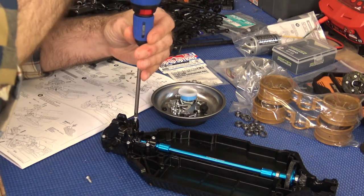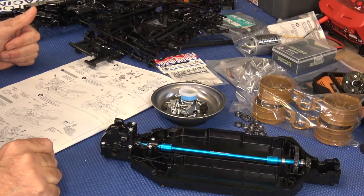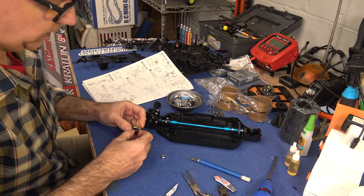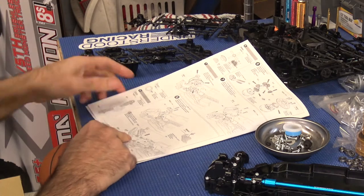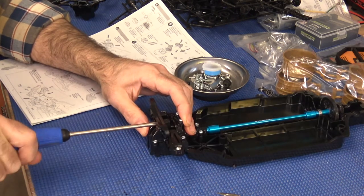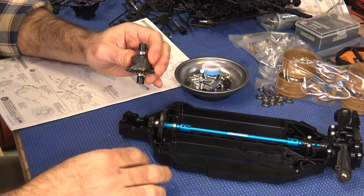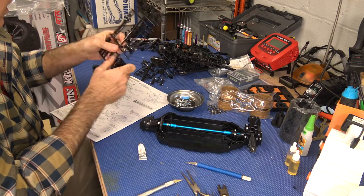Put the self-tapping screws in — that is the mount for the A-arms. Now we need the A-arms themselves. Take off part B13. I'm also installing the TTO2 low friction suspension balls — four pieces. You don't need pliers for these, they go in incredibly easily, just be gentle. Goes right in. We now need part A7.